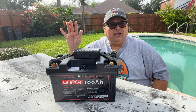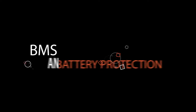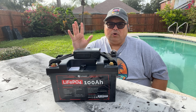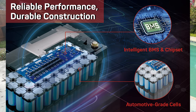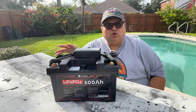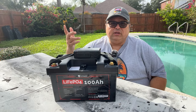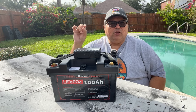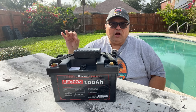In my opinion, these features make this battery of great value. The Battery Management System, or BMS, has low and high temperature protection, giving you peace of mind by preventing battery damage. When the temperature is below 21.2°F or over 122°F, it will stop discharging. If temperatures fall below 32°F or climb over 113°F, it will stop charging.